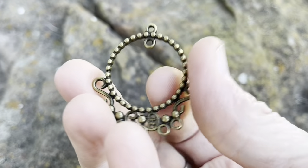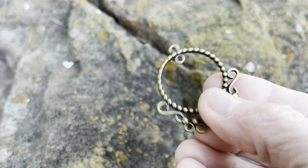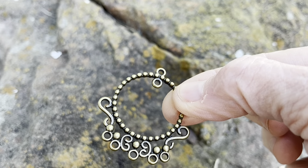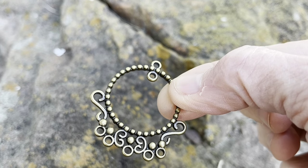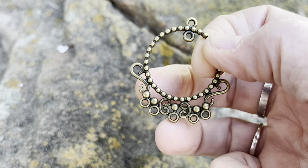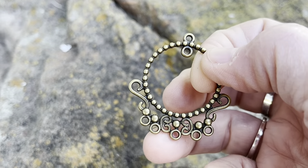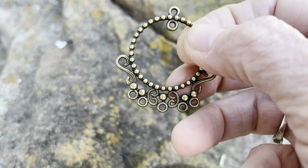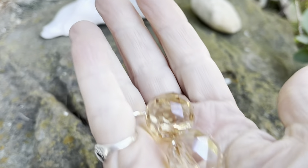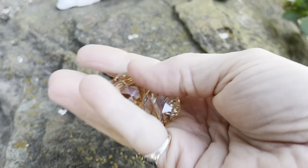The next thing we have is this component — there's the back. They are calling this a 40 by 36 millimeter bronze metal chandelier. You've got one, two, three, four, five places you can hang here, you can even hang some here, and then of course in the middle — look at these babies, aren't those pretty? They're big and sparkly and blingy.